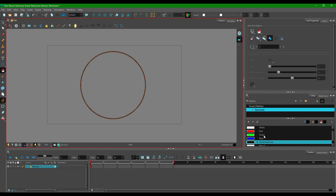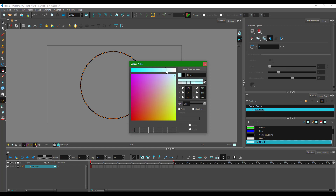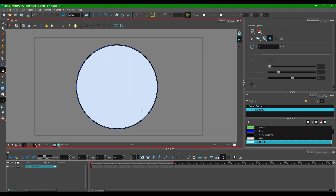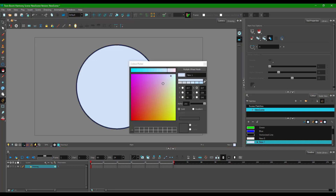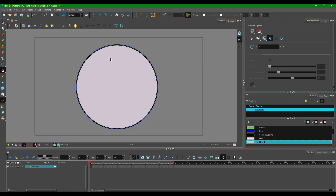Now I'm going to fill the ellipse with a color. I'll take the paint bucket tool and add a new color — double-click here to choose. We'll learn more about this in further lessons. I'll choose a color and fill it in, then pick a darker color. As I change it, you can see the color updates on the shape. I'm going to simulate a light source.